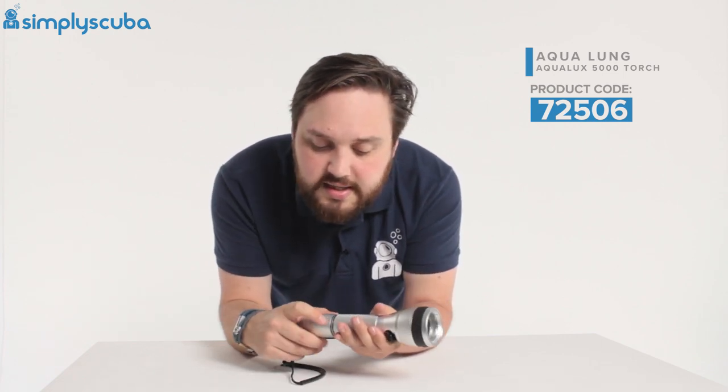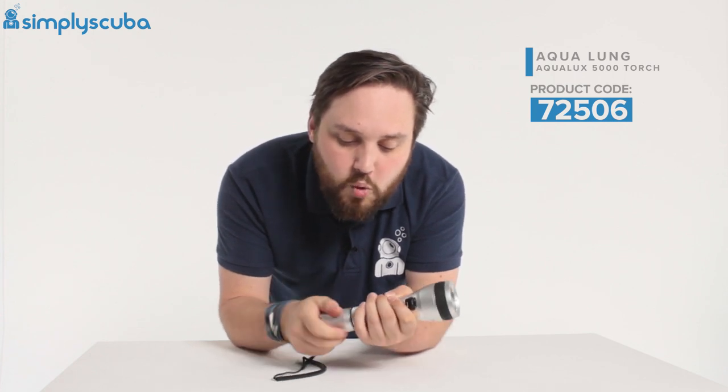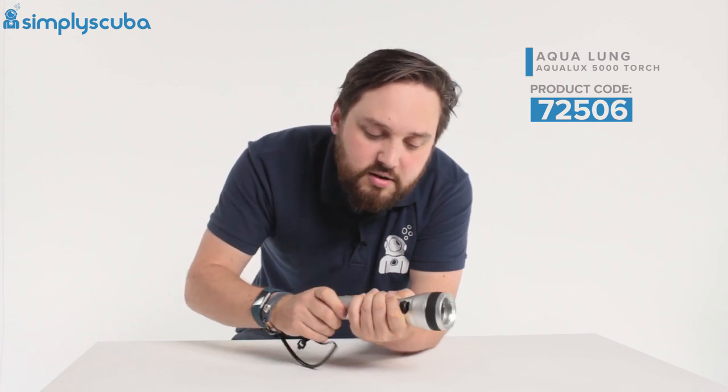There's a double O-ring seal just in here, as you can see, and that's going to protect from water ingress. Just keep them nice and clean, keep any dirt out and stop water ingress.